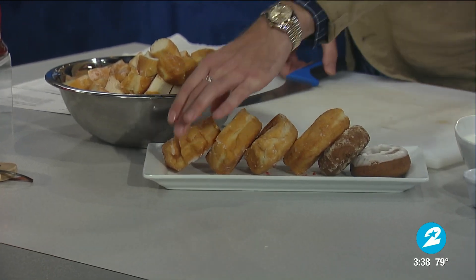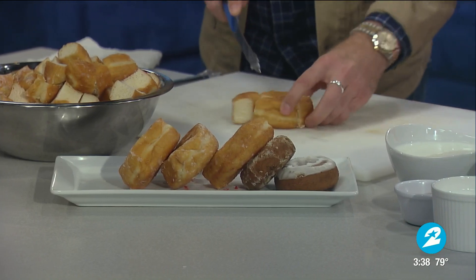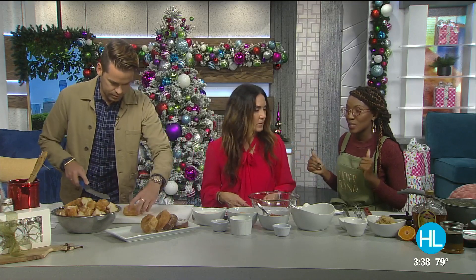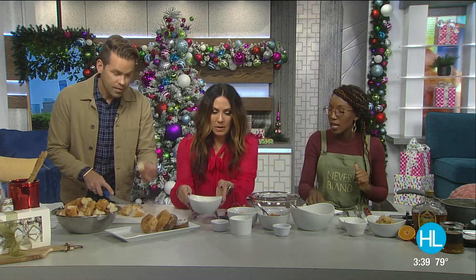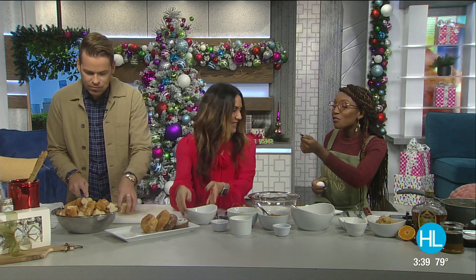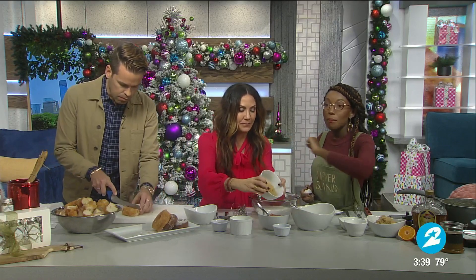Derek, if you want to chop those for me that's great. I have a bowl of some I've already gotten started. We're gonna make the custard — that part's super easy. You can do that with your kids, you can even have them rip the donuts up so you don't have to deal with a knife with the little ones. So we're gonna start the custard — we have some milk and some heavy cream to pour in.